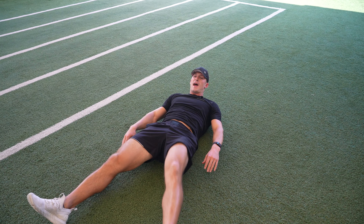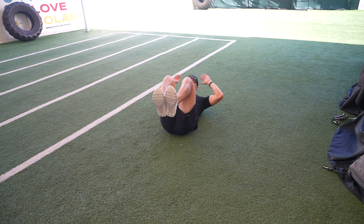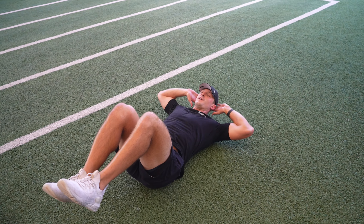With your legs out is actually the easiest variation. And the hardest would be with your legs up and your hands back. So right here is the hardest variation.